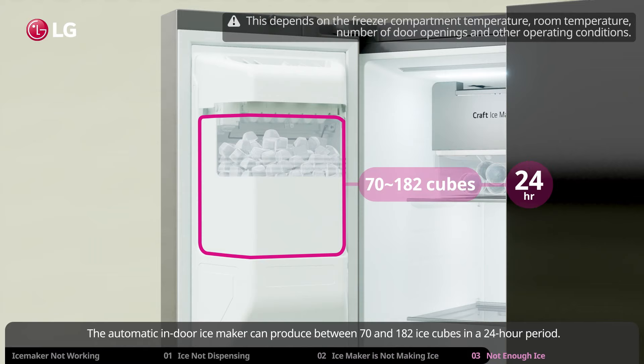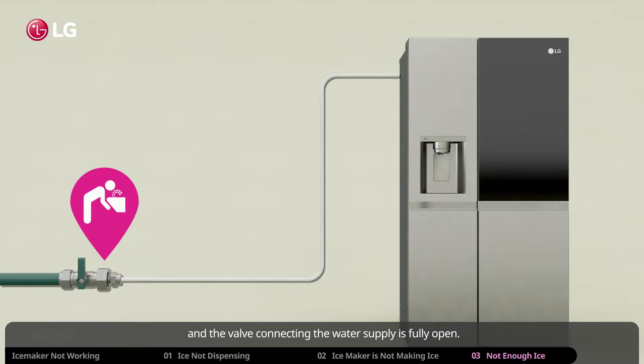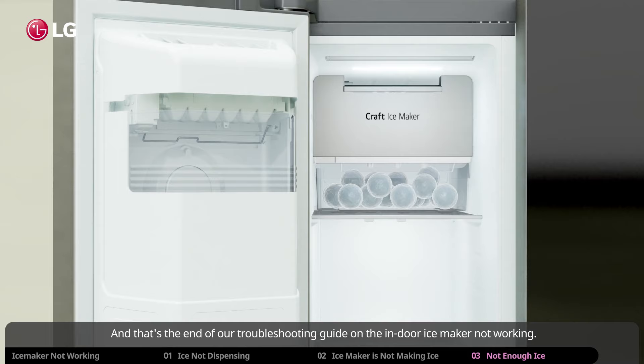The automatic indoor ice maker can produce between 70 and 182 ice cubes in a 24-hour period. But if the ice maker is not making enough ice or is not producing ice at all, and everything inside the refrigerator seems to work fine, check and make sure your refrigerator is connected to a drinkable water source and that the valve connecting the water supply is fully open.